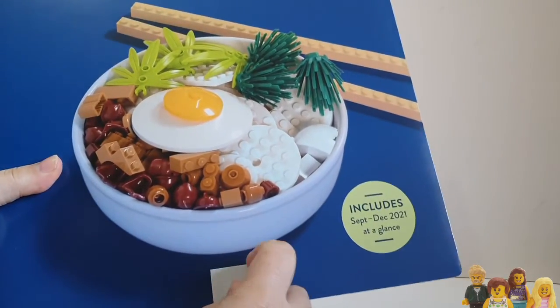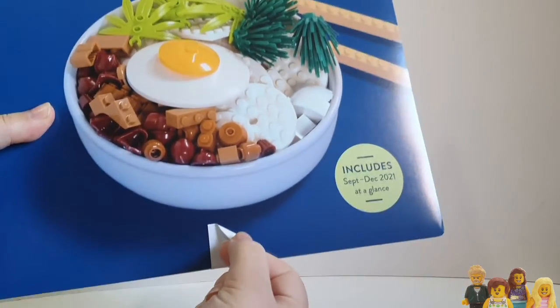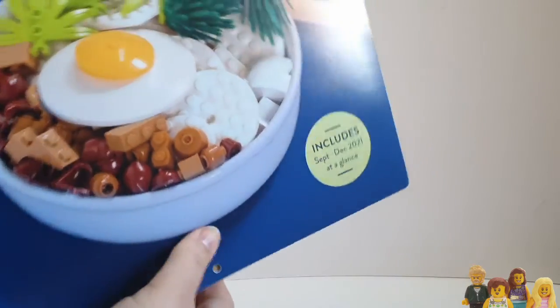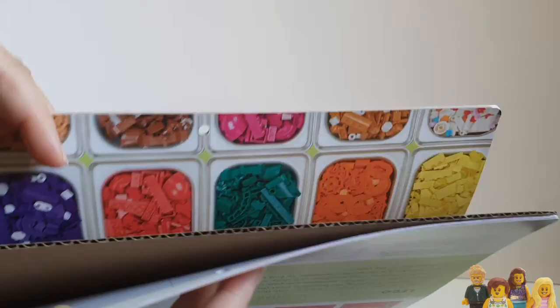It's got a peelable sticker at the bottom here which comes off quite nicely, so no damage there — just to keep it closed. Once that's off, there is also a cardboard layer in there to keep it rigid, so I'll remove that as well. Nice bit of cardboard. I bought this from Amazon and it actually did come quite well packaged.